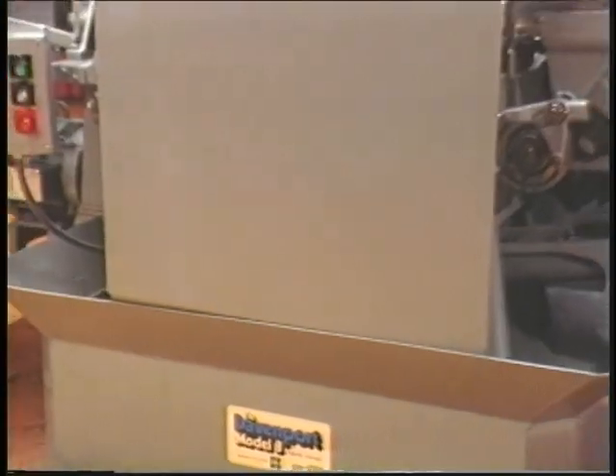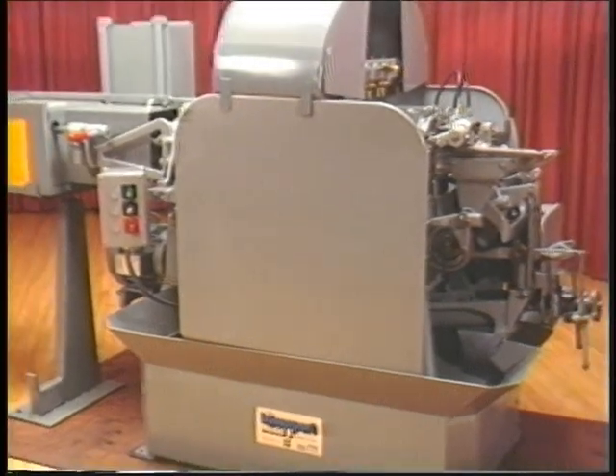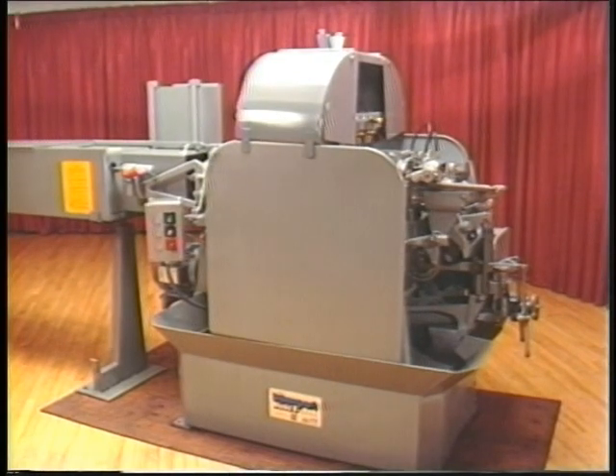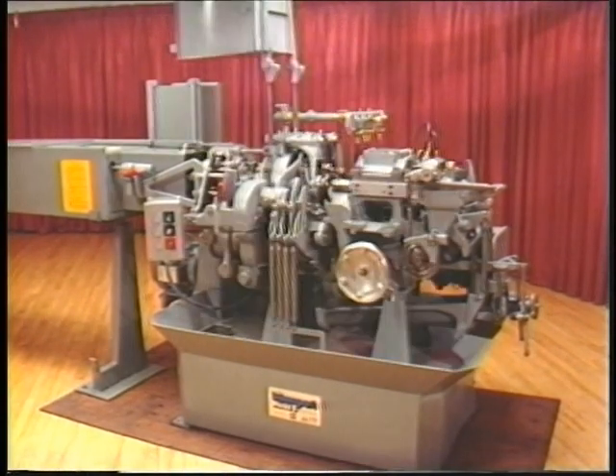The Davenport Automatic Screw Machine is equipped with guards to prevent the coolant from splashing on the operator or on the floor when the machine is in operation. The video tape shows the machine with its two side and top oil guards both on and off the machine.